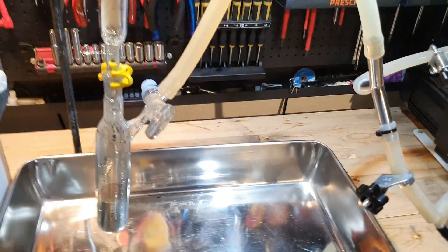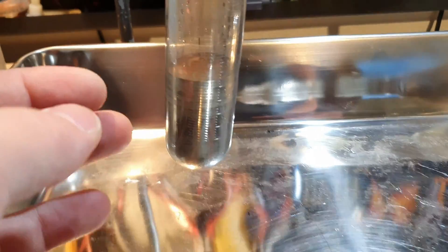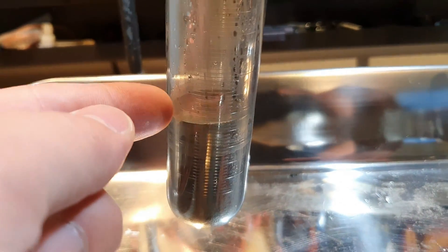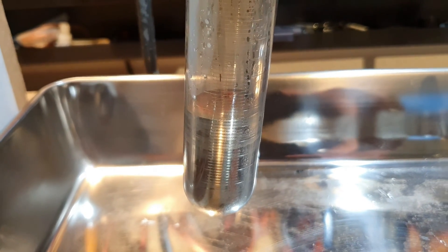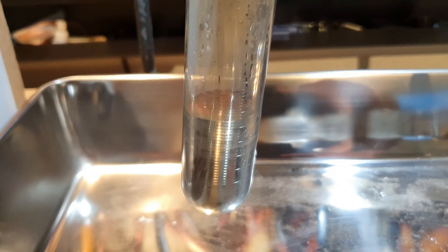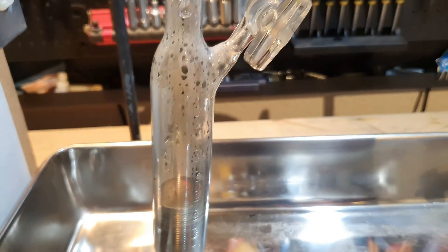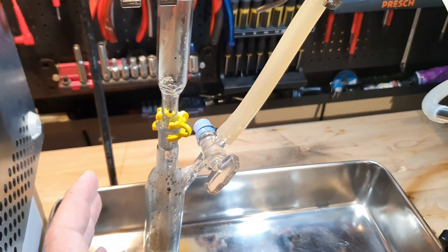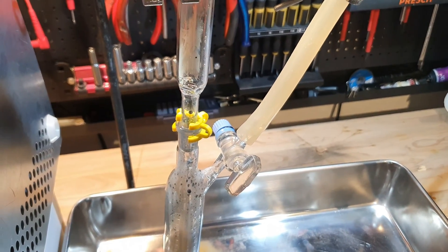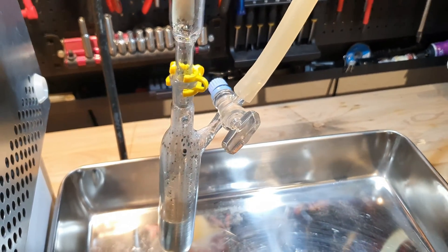The cesium production is now running for about an hour, and the yield is already higher than it has ever been. But I'm trying to push the 35 milliliter mark here, which would give us a yield of around 80%. The cesium drip rate has slowed down significantly — there may be one drop every 30 seconds — but I'm trying to get it to 35 milliliters.